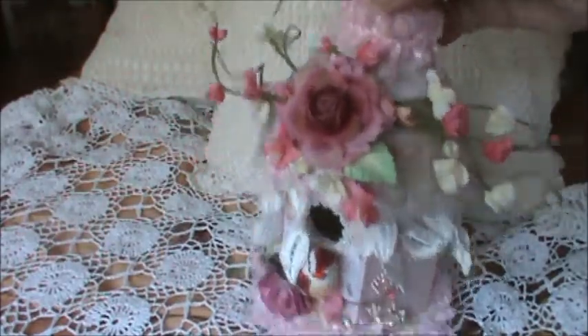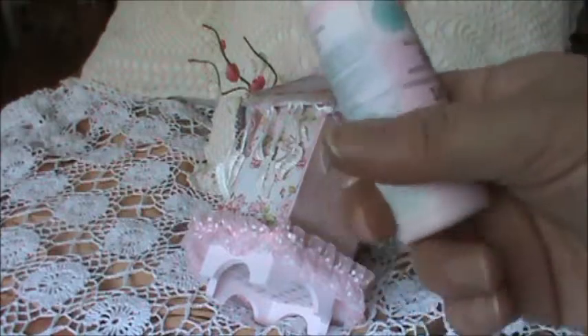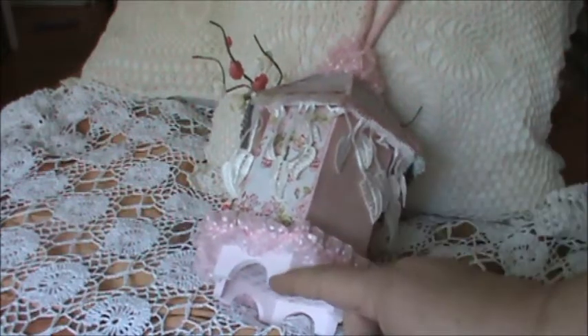First, what I did is I took a little wooden birdcage that I bought for like two or three bucks at my dollar store. And I painted it using this Martha Stewart Ballet Slipper. I just fell in love with this color, it's so pretty. So I just did a couple of coats of the paint.